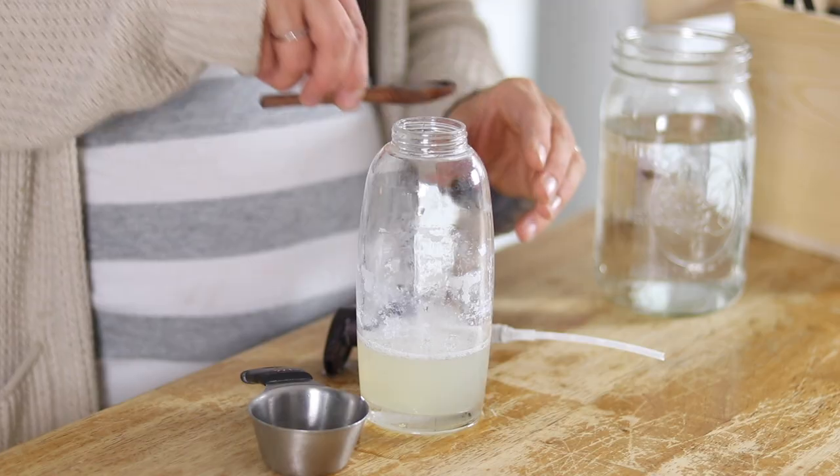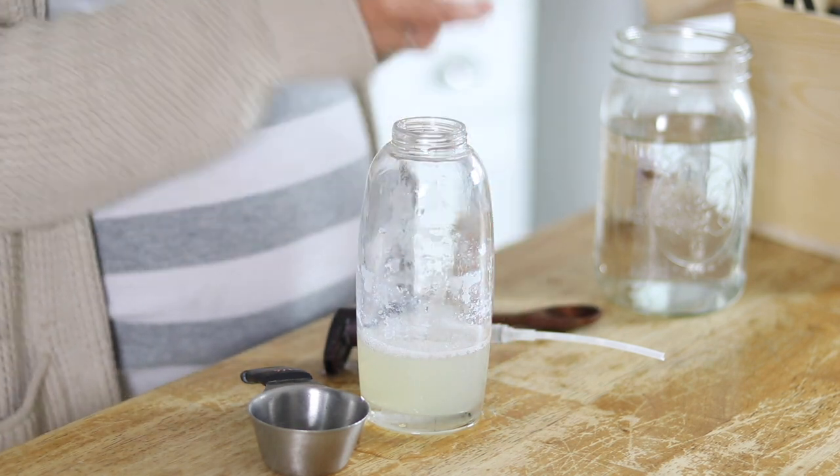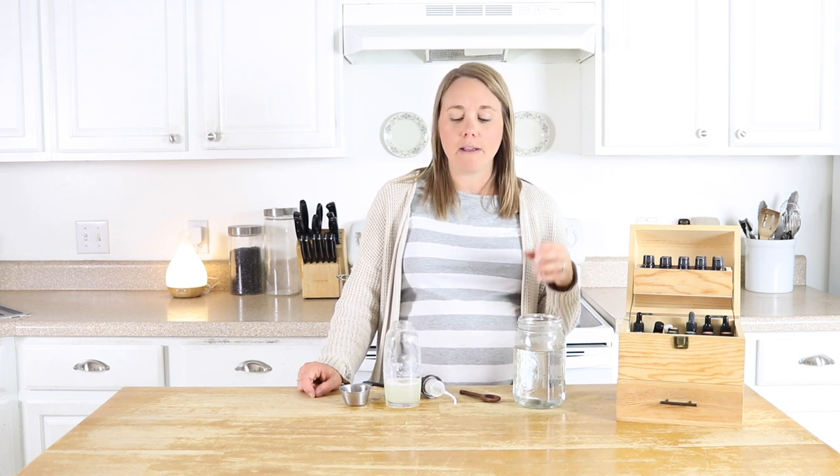Then I add in a quarter teaspoon of a carrier oil. On my recipe I use jojoba oil — that's one of my favorites for hair — but you could also use fractionated coconut oil, avocado oil, rosehip oil, sweet almond oil; any carrier oil will work. The carrier oil is optional and is best if you have really dry or damaged hair. If you have more greasy hair you might want to leave it out — it's completely up to you and your hair type.